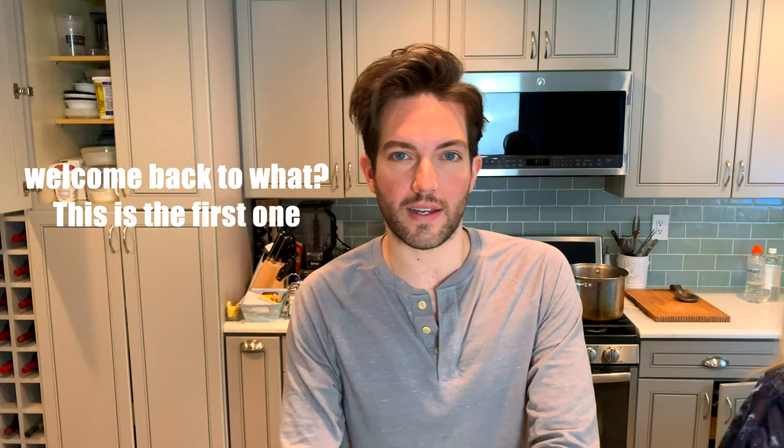Welcome back to... we don't have a name for this yet. We already shot one video, but I left the television on the entire time in the background, so we can't use any of it. It's still quarantine month three. Staying at my parents' house for the quarantine because my apartment in Manhattan is very small. My parents have been so nice to let me come back for a bit.